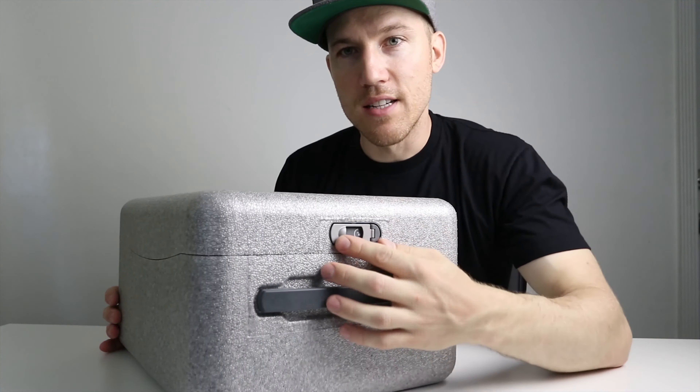Alright, so we have the Phantom 4 Pro here — the actual drone. It comes with a battery inside it right here. As of the date of this video, these are some of the most powerful batteries that DJI makes and they're quite expensive. We also have the controller right over here — this is the screen right here.